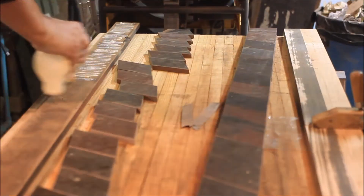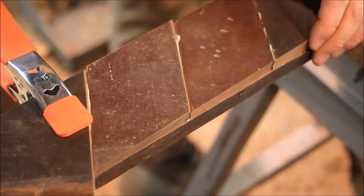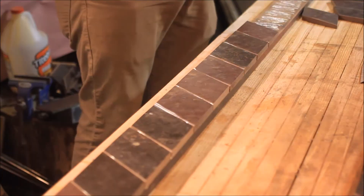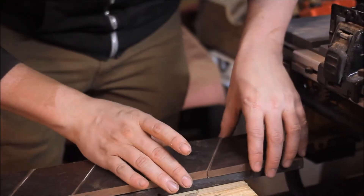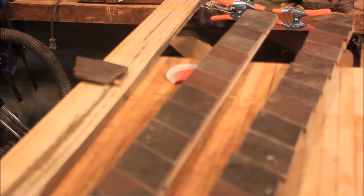Sand the back of the piece, apply the glue, and start on the inlay. So if you follow me on Instagram — and you should — you've seen this part already, but here it is again just because it looks cool. Inlay strip number one is done. Time to get started on number two.